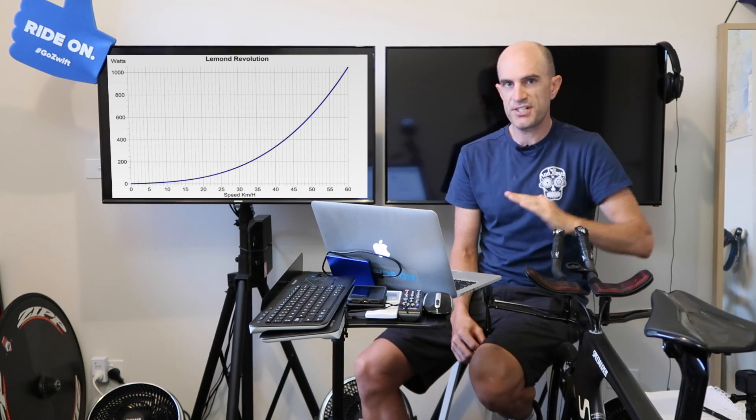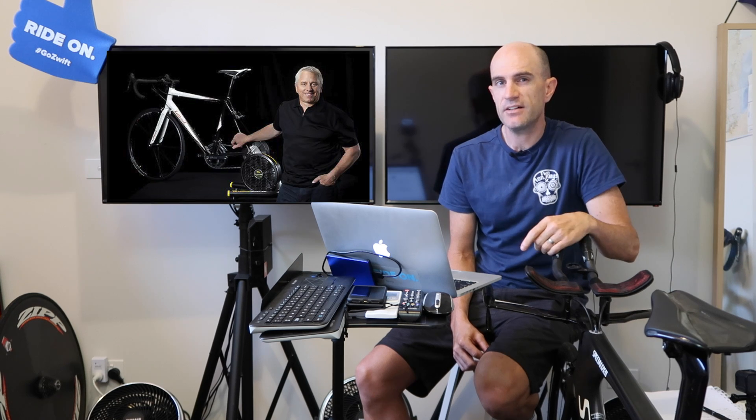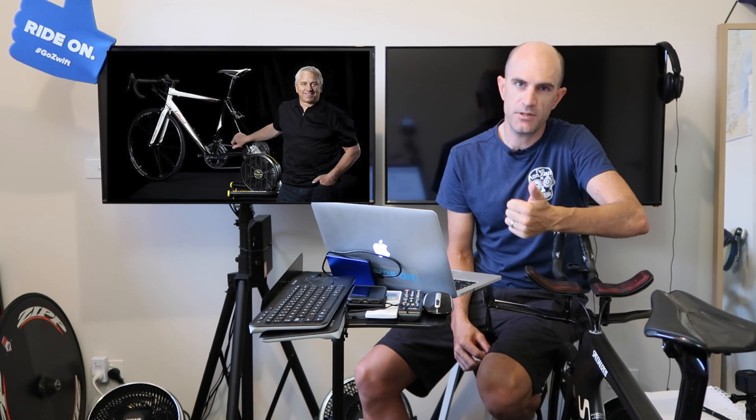Since the unit has a really nice predictable speed-power curve, LeMond did come out with a unit called the Wattbox, which converted speed of the flywheel into a power number. It was pretty accurate. This can be done in software too — Zwift, TrainerRoad, etc. can use the same mathematics to give you a power number. Let's have a look at the data from a session I did the other day.